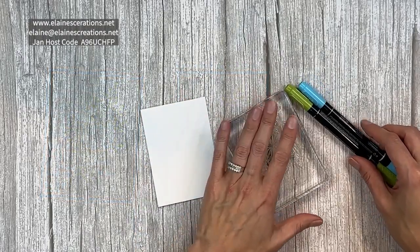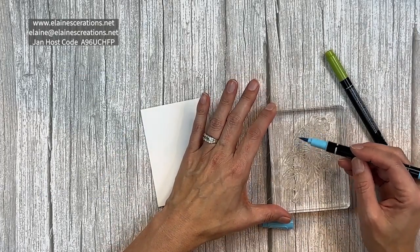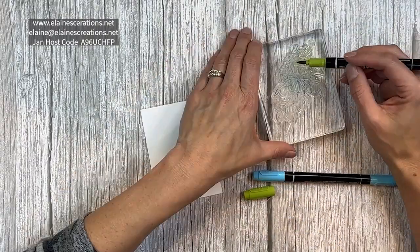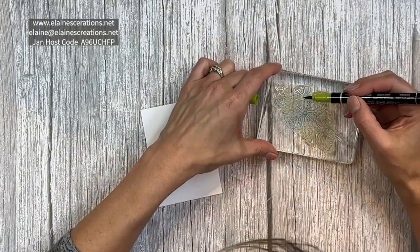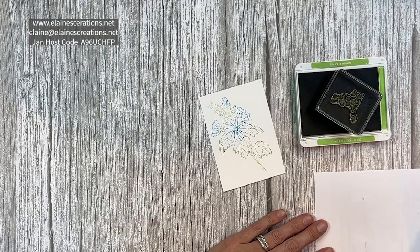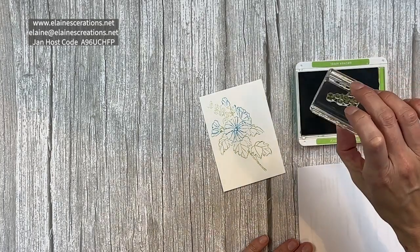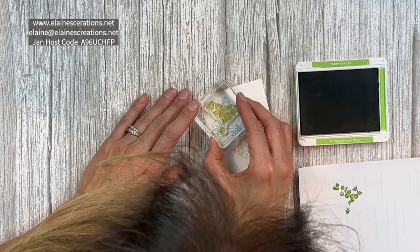Now I'm going to stamp the flower image. I'm going to color it first with Tahitian Tide for the flowers. So now this is our outline of where to stamp the other images. There are stamps that fill in the coloring for the image, which is really fun — you just have to line everything up, so just take your time.